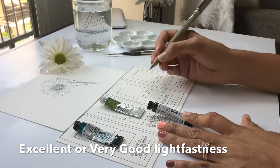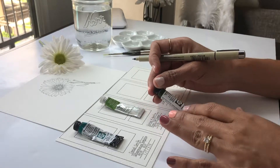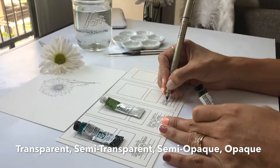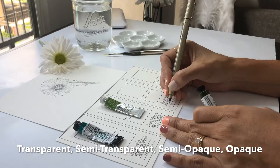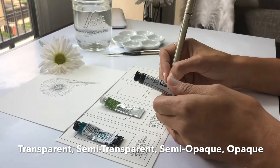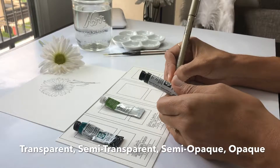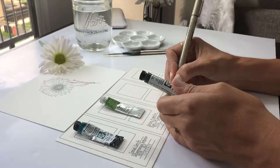The other thing we're going to write down is transparency. Transparency goes from transparent, semi-transparent, semi-opaque, and opaque. The more transparent layers you can have in your watercolor, the better - I really prefer transparent or semi-transparent. Opaque is good for highlights or shades at the end of your painting, but through the painting I usually choose transparency.